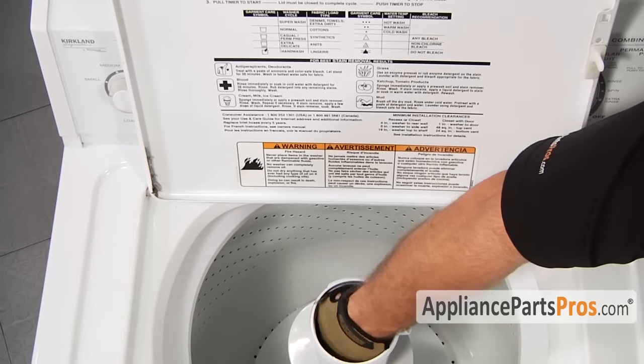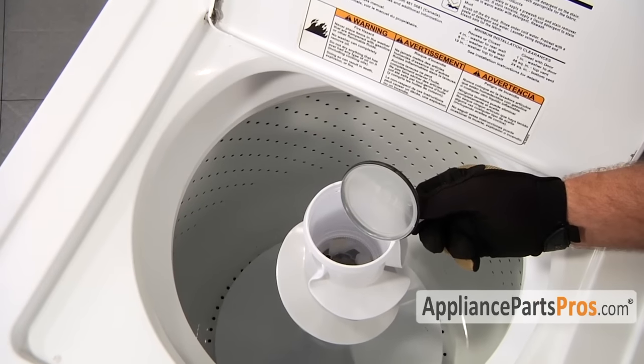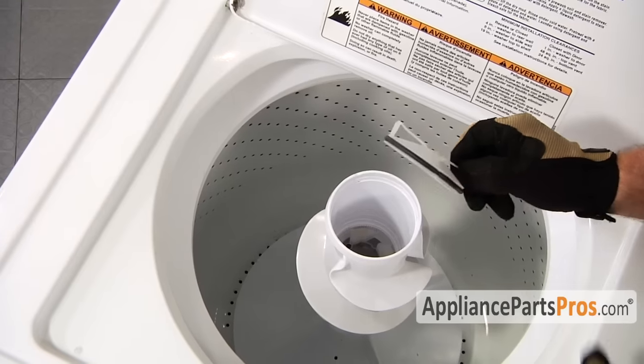You'll have to pry off the cap with a flat head screwdriver. Most models have a dust cap — we need to pull it out so we can get to the agitator bolt. If the dust cap seal is damaged you should order a new one from AppliancePartsPros.com.